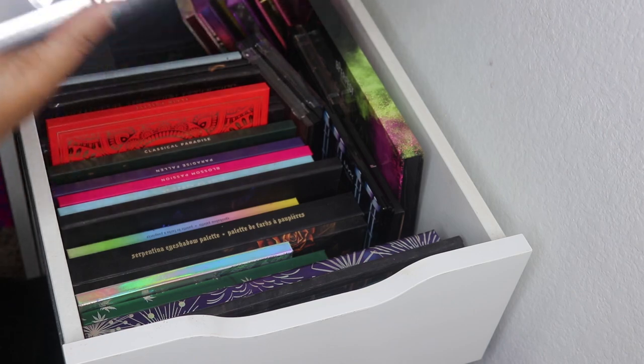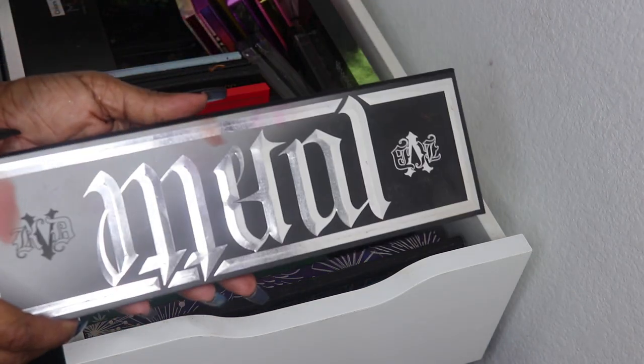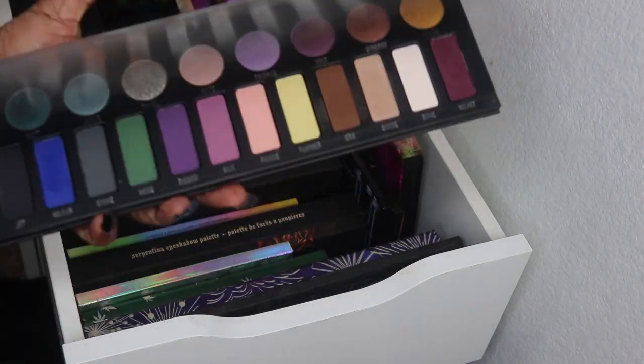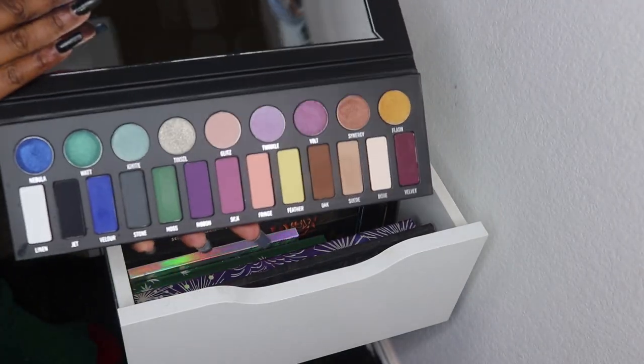In this next drawer I have the Kat Von D Metal Matte palette.